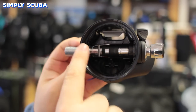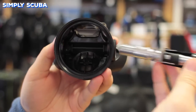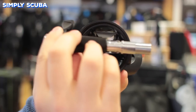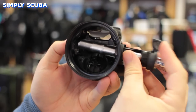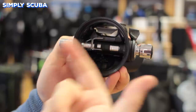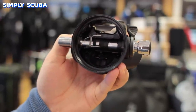Whilst most second stages have the hose fitted over your right-hand shoulder, some are ambidextrous and can be changed to a left-hand design by a technician removing the barrel, turning it around and fitting it to the other side. These can be particularly useful for unusual hose routing options and where you need that hose to come over your left-hand shoulder.